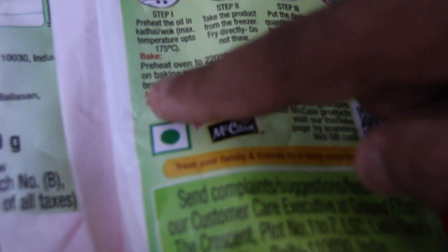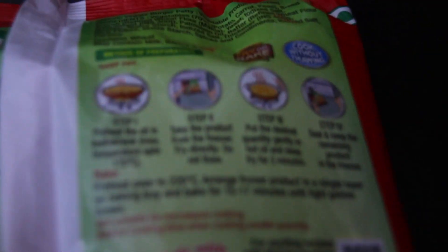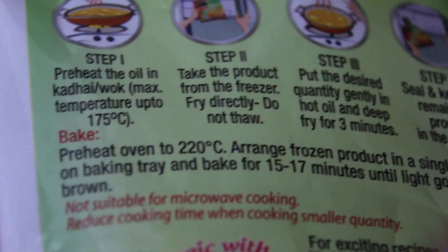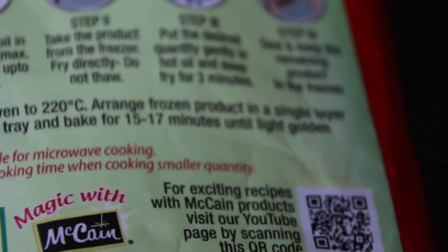We have taken a veggie burger patty and now we will bake it in the oven. We have to bake it at 220 degrees Celsius. There is a description of how to bake it and preheat it. This is a frozen product — we have to put it in the freezer after buying it from the market.